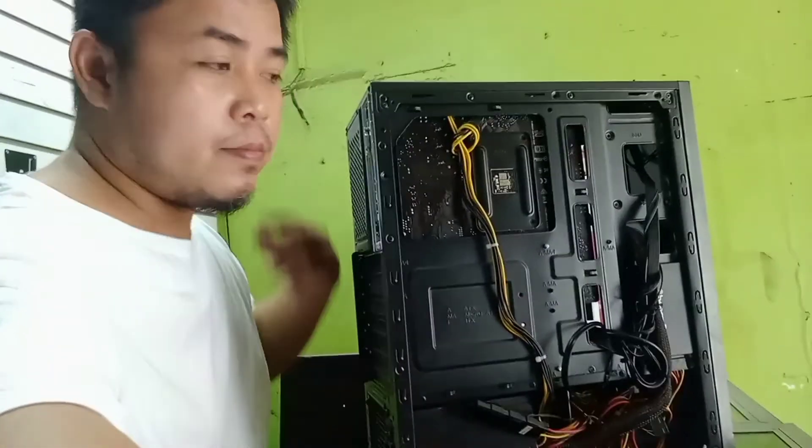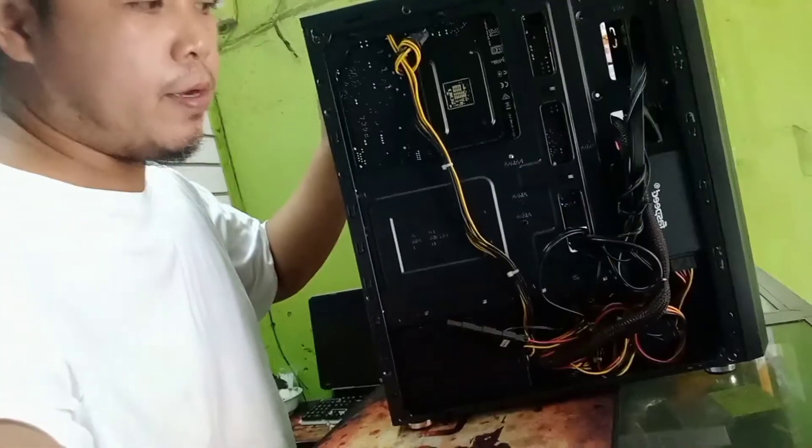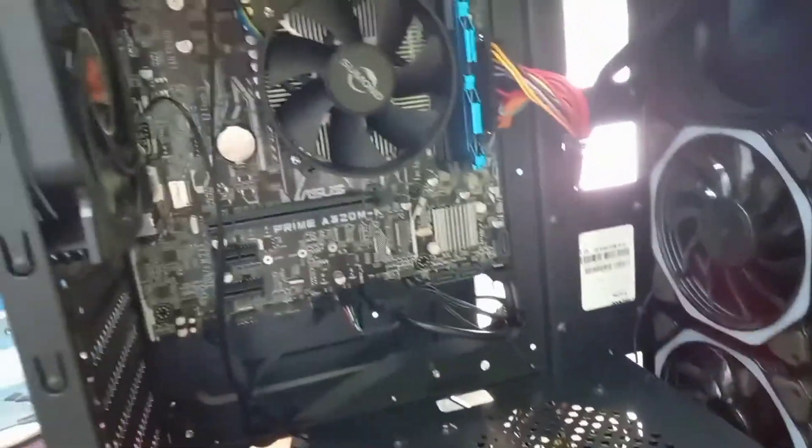Ayan na yung ano natin — finished product bro! Tapos ito naman yung wiring natin sa harapan, okay na. Baka ngayon tuloy lang, ayos na natin yan, hindi na sya kalat-kalat.